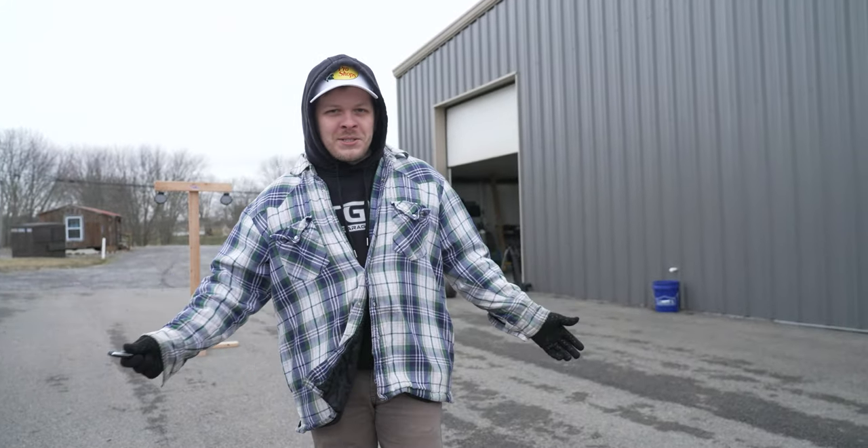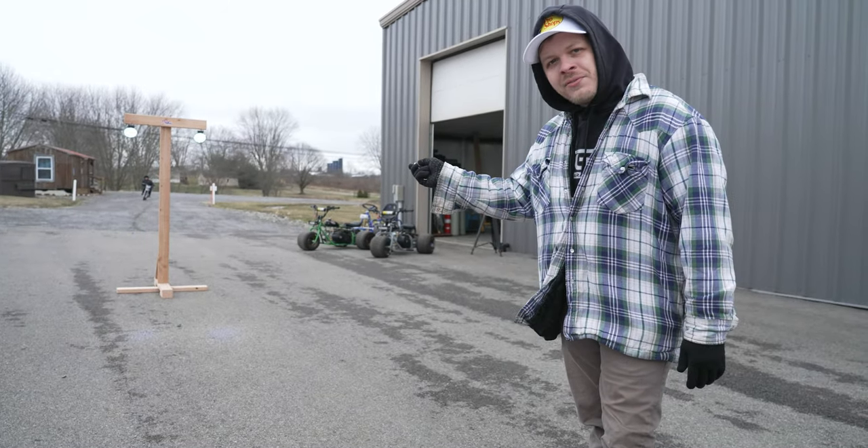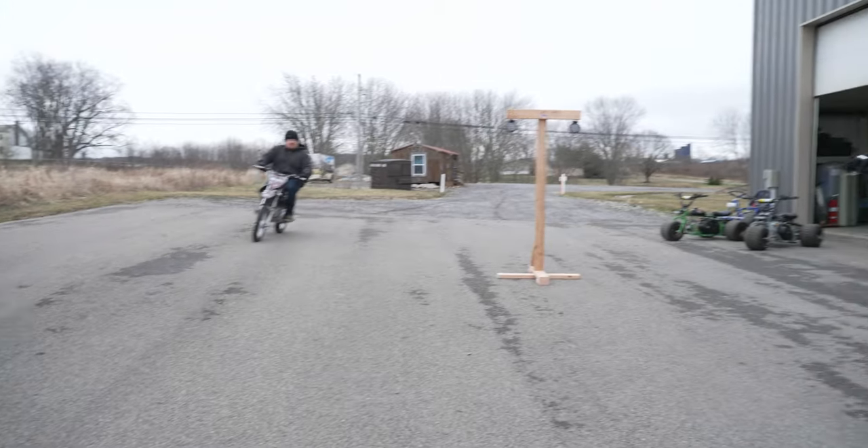Alright guys, so we're out here getting ready to test out the tree. It's on a remote — the light coming on and off. That's a hot rod over here.